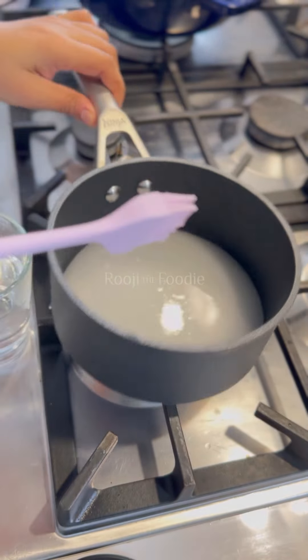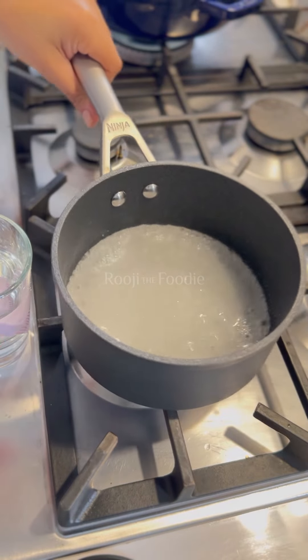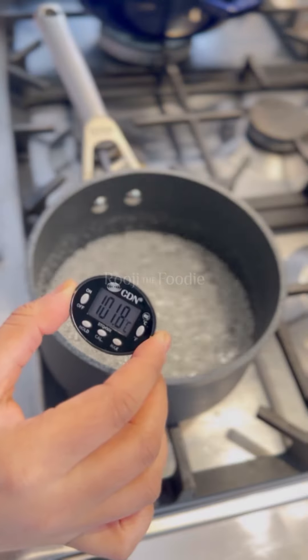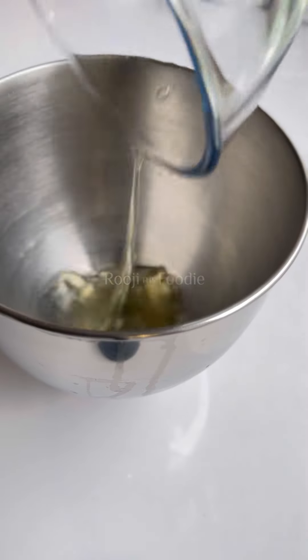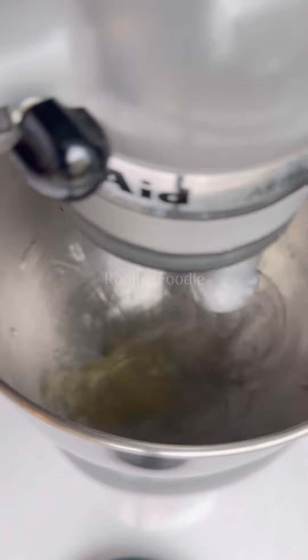You've got to start with a bit of caster sugar and water and mix it together until it resembles wet sand, and then without stirring it, put it on a low heat and let it come to 120 degrees Celsius. It's vital that you get it to that temperature. The sugar will melt and turn into a syrup.